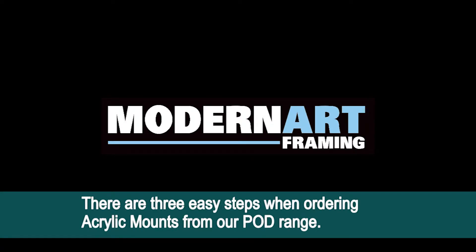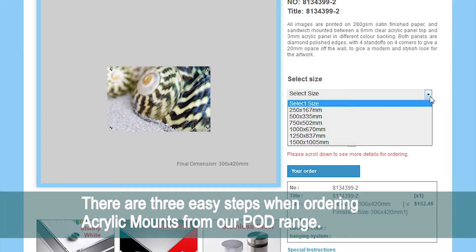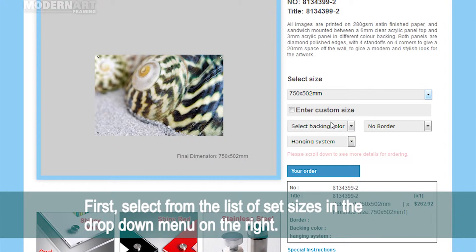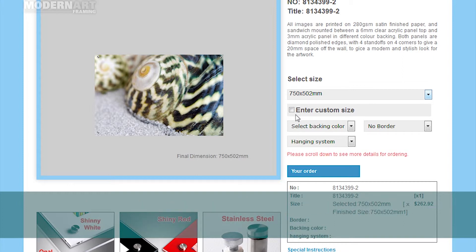There are three easy steps when ordering acrylic mounts from our print-on-demand range. First, select from the list of set sizes in the drop-down menu on the right. Alternatively, you can select a precise height and width by choosing custom size.